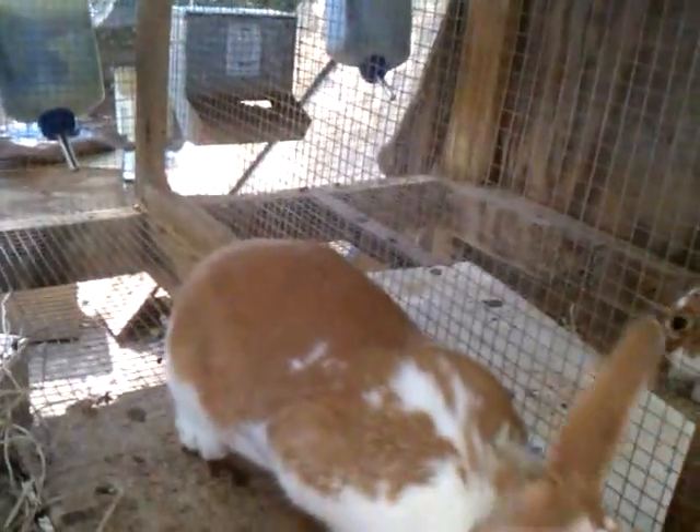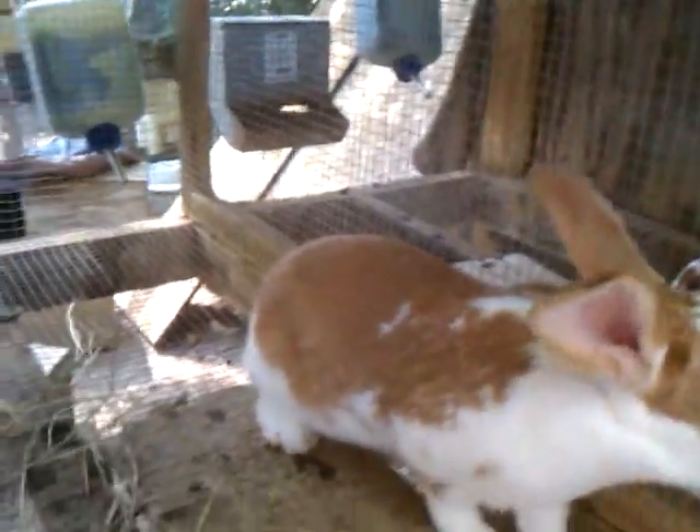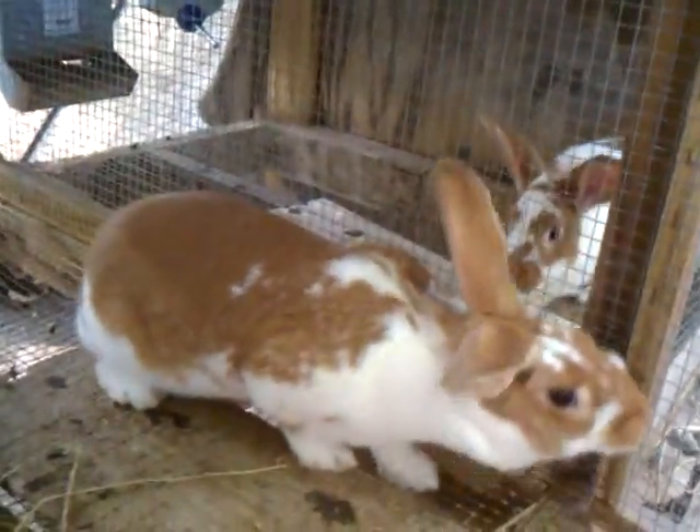And then we have Checkers right here. This is her half sister — she was the one that was over in this other pen as a youngster. She's growing up fast. She's five and a half months old and bred. Her name is Chest — get it, Checkers and Chest. She's a real pretty doe, a pedigreed broken red.